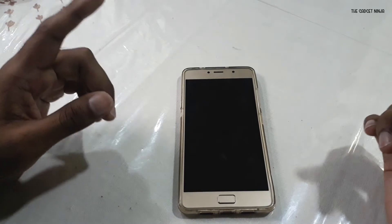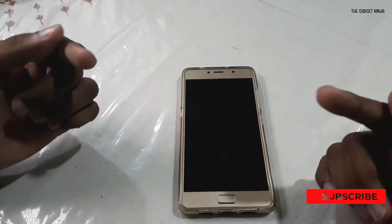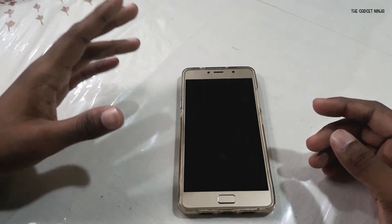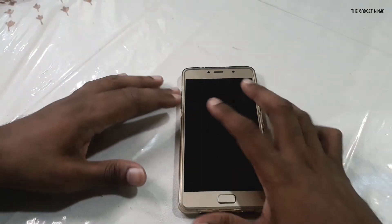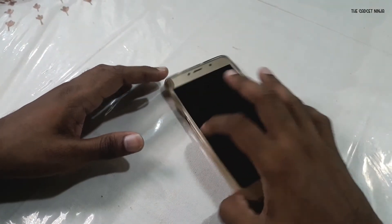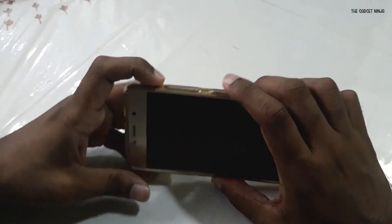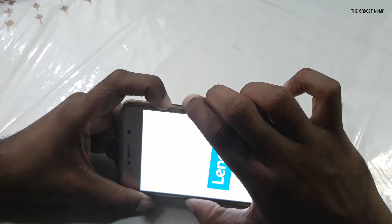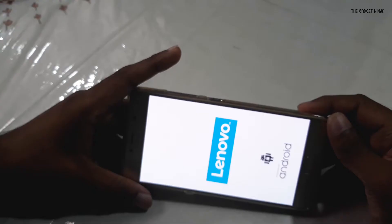If you don't know how to do that, a card is up here and a link to that video will be in the description below. Now let's boot into recovery. To go into recovery, just press the two volume buttons and the power button at the same time. As soon as the power logo comes up, just release all the buttons.